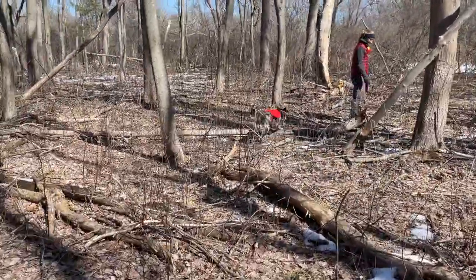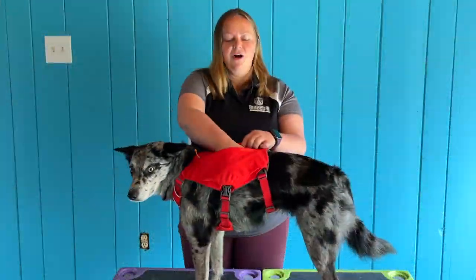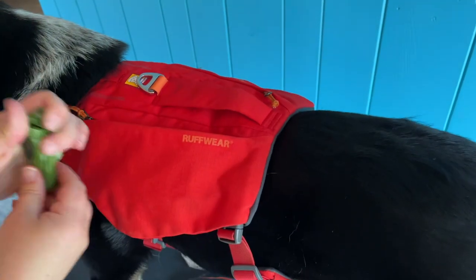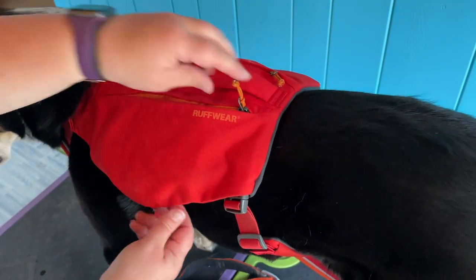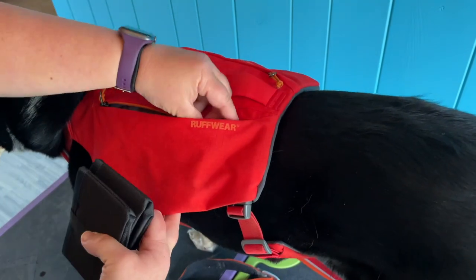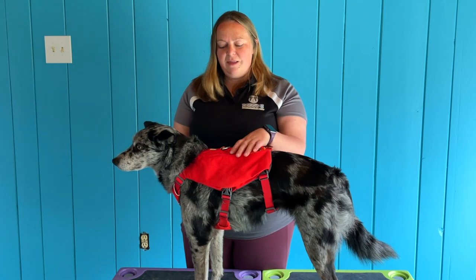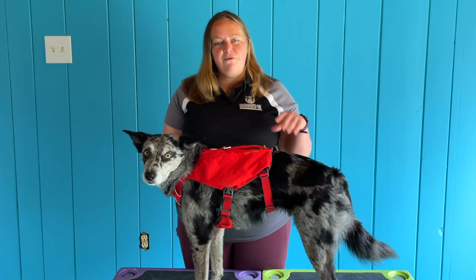Besides the handle and the back strap, it's also got these really cool pockets. They're not huge, but you can fit quite a bit of stuff in there, especially for your daily. If you're the type of person that doesn't bring a treat pouch everywhere, you can put your poop bags in there. You can probably fit a very small bladder of water in here, as well as a little bowl. There's a lot that you can fit in these pockets without making it overwhelming for your dog or getting them caught up on stuff in the woods. It's not a replacement for a backpacking backpack — this is meant for daily use.